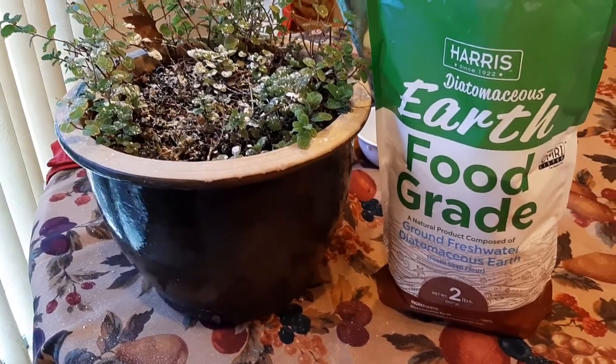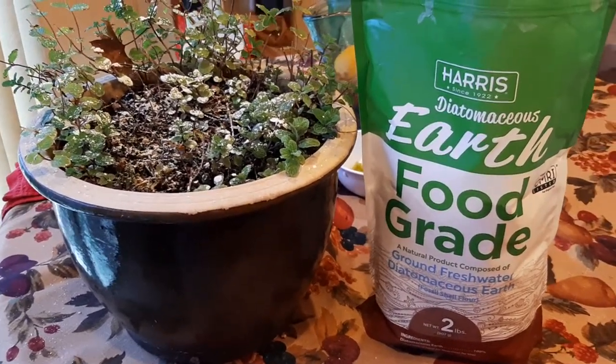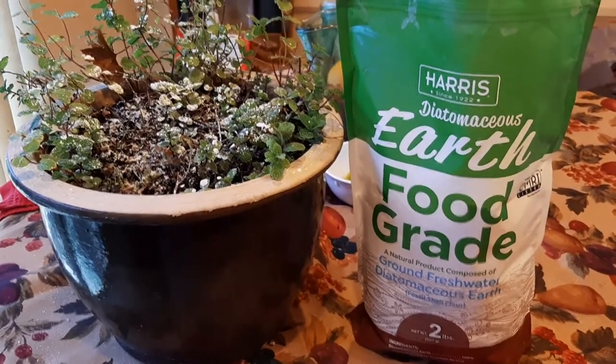What is up YouTubians? Kudamalo here coming at you with another exciting video. Today reviewing Harris Diatomaceous Earth.